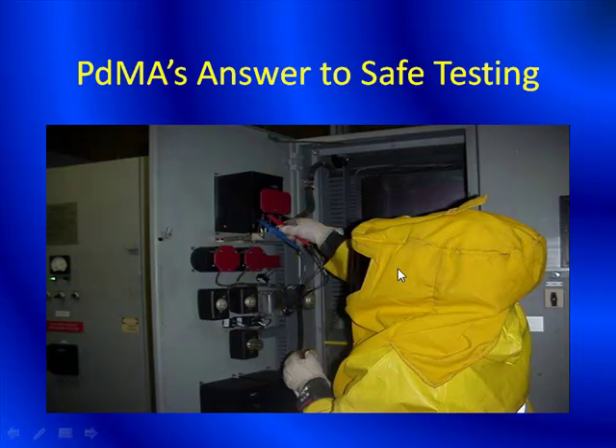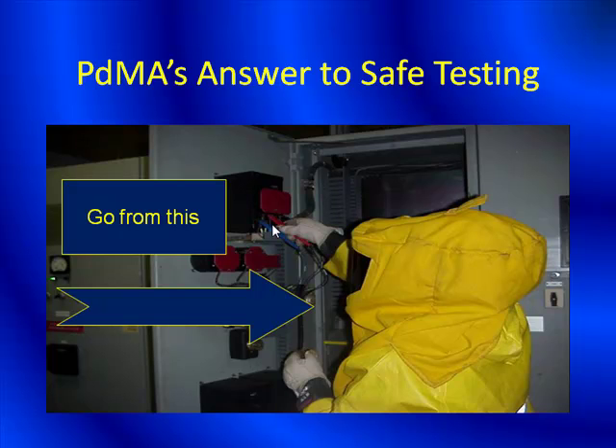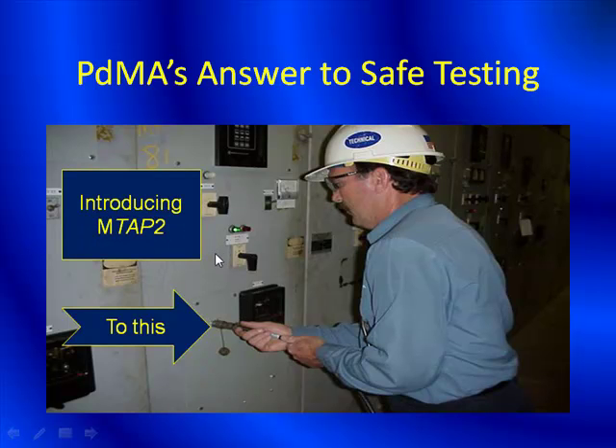He's in a full face shield here. We have full Nomex, rubber gloves, and leather gloves. You can see all this PPE and we're required to go into this small area to do the testing. PDMA's answer is to go from this environment to one where we bring that voltage — whether 600, 480, 240, or 120 — down to a safe voltage less than 30 volts.